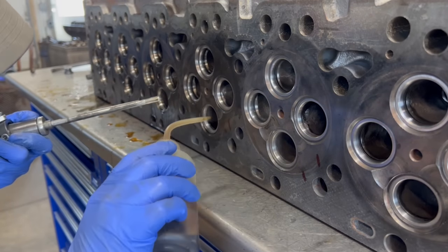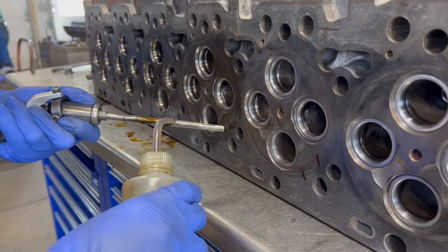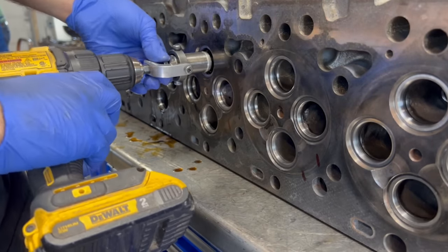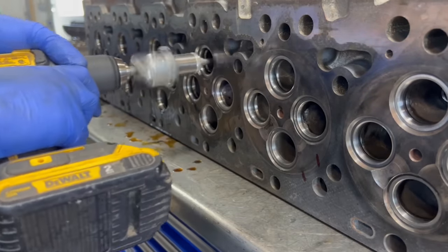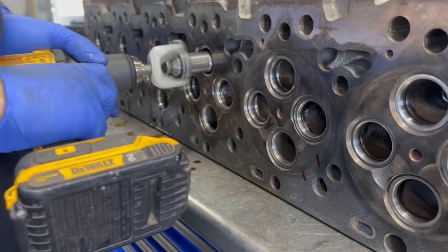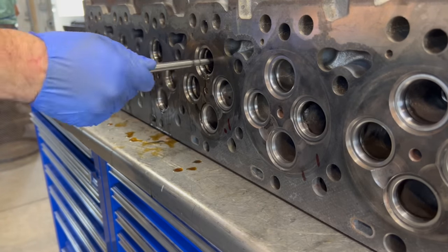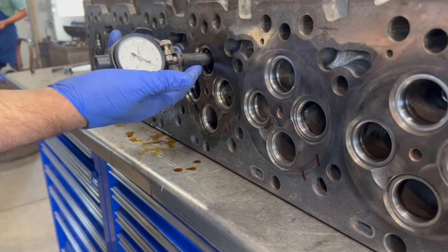As installed, the valve guides do not have the specified valve stem clearance, so they must be finished to size, which is done using our diamond valve guide hone and a bit of honing oil in the guide and on the hone. The valve stems of our new valves have been measured, and a bore gauge set up to measure the clearance, which has a required specification of 3.1 to 4.3 thousandths of an inch. As we hone, we also check with our Surte pilot to ensure we have a good fit for our tooling when we move on to cutting the seats.